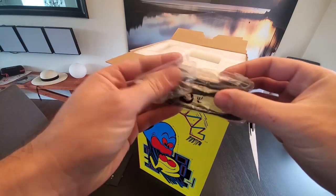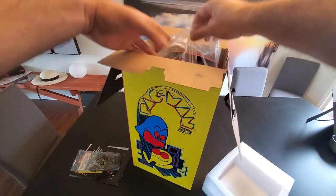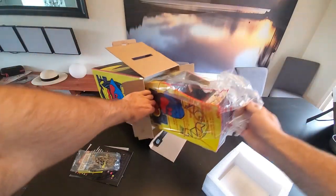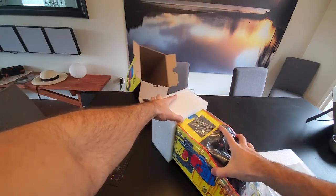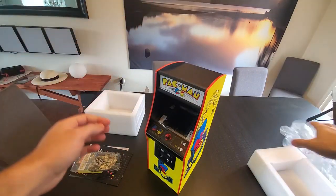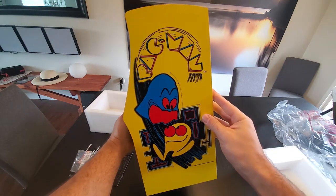We got here — looks like a power USB cable. The actual unit itself. And there she is. There goes the box.